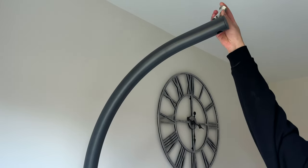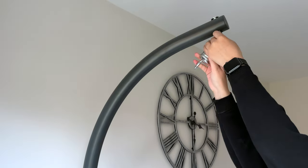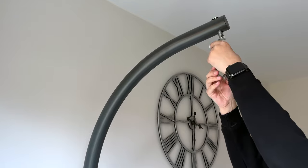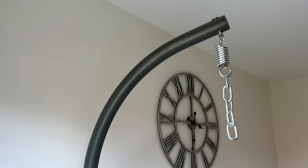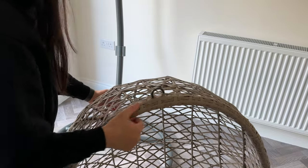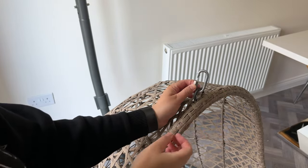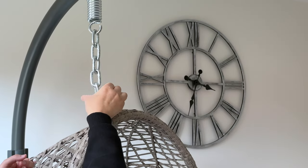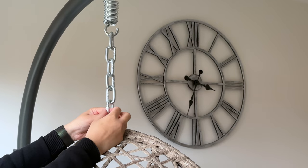Almost there! Now just slide the hanging rod through the hole and then hook the spring onto it. Next add the chain — you can add it to any of the hooks depending on how low or high you want the chair. Grab the connection hook and put it through the hook on the basket. Then just lift the basket up and connect the connection hook to the chain. To tighten, just twist the screw lock. Simples.